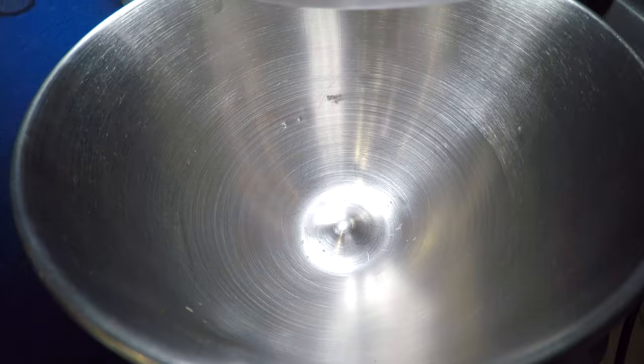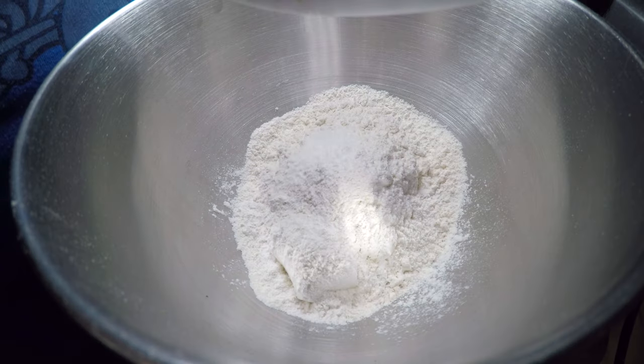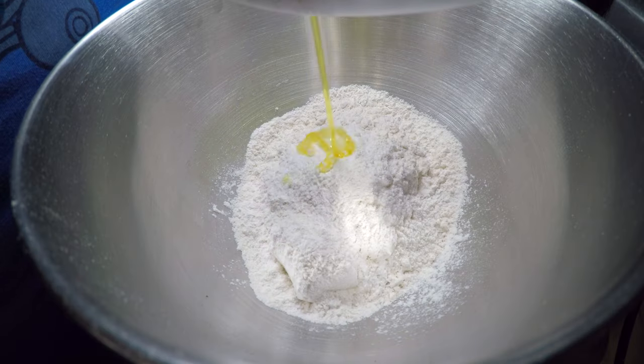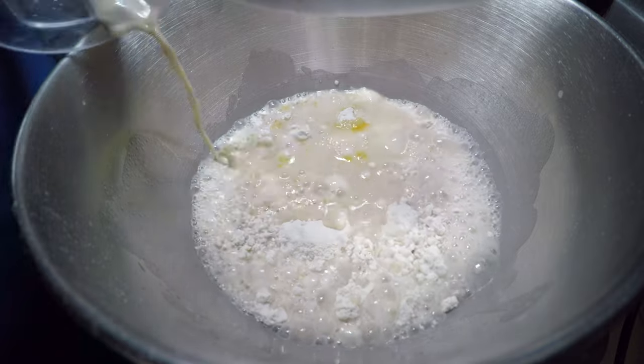Now let's assemble the dry ingredients. Bust out the stand mixer with the hook attachment. Let's add three cups of flour to our stand mixer, then a teaspoon and a half of salt, followed by one tablespoon of olive oil. Then let's add our water sugar yeast mixture. Mix it on low until it comes together.